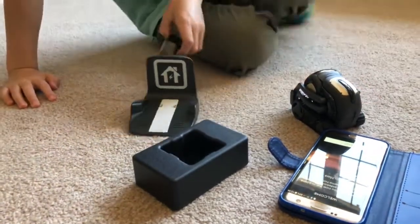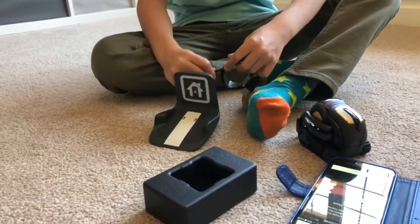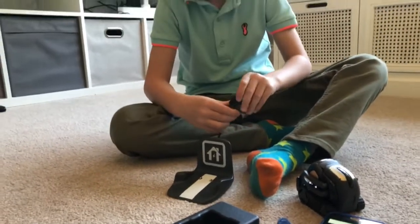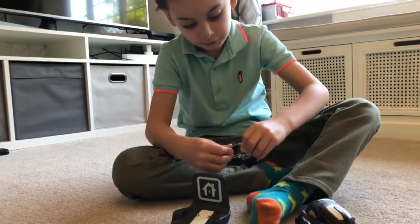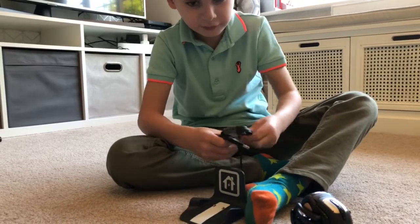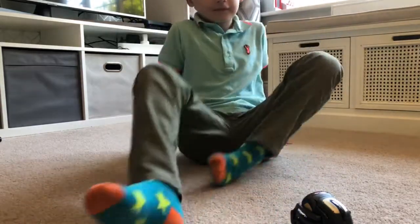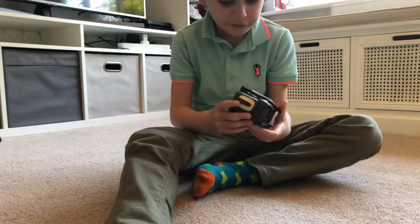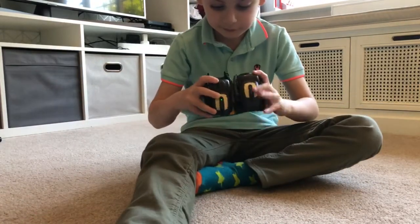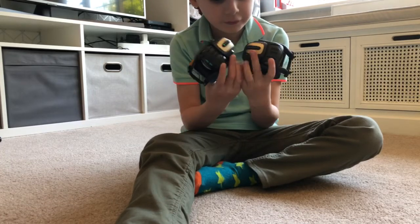Now time to plug it in. And this is the Vector — doesn't look that different to this guy.